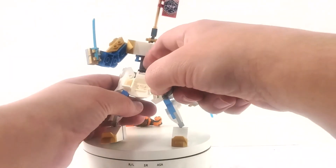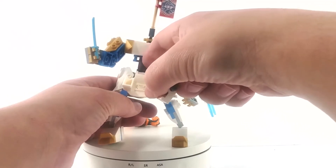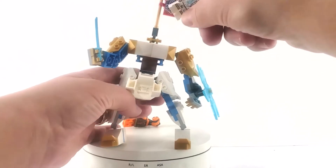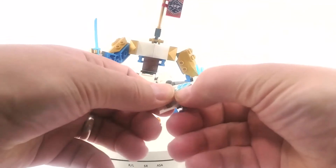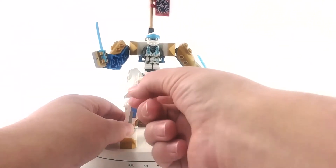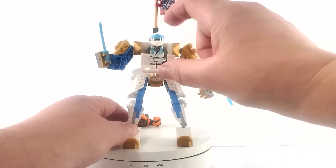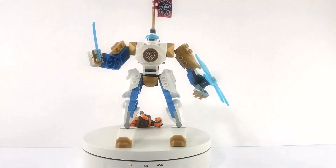The cockpit is flat on the bottom — no studs where his feet are. The studs are actually on the wall behind him and fit into the back of his legs, holding him in. You have to make sure his arms are all the way back so the cockpit will close, which means he wouldn't be able to hold any weapons while he's inside.